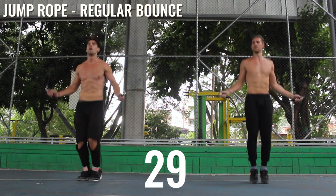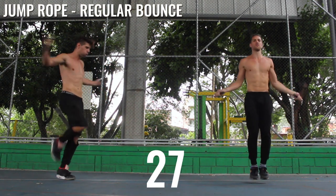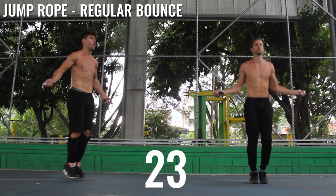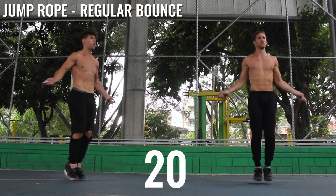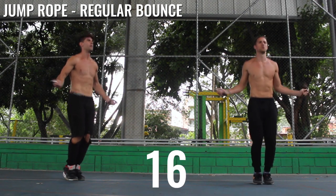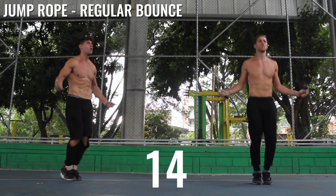Back to jump rope regular bounce. What I want you guys to focus on here — like I always say — you don't need to be able to do tricks to get a high calorie burn. The only thing you need to be able to do is spin the rope at a very high rate without messing up.